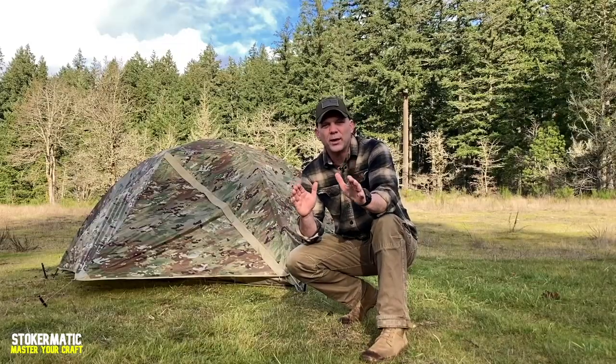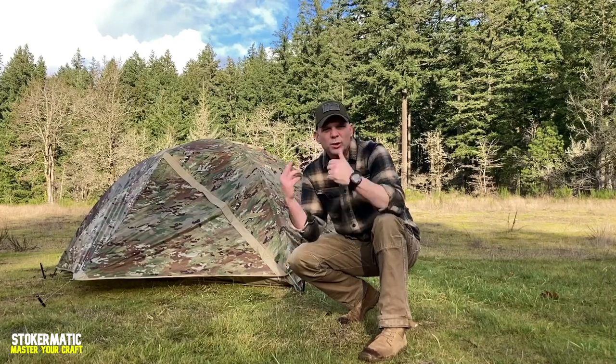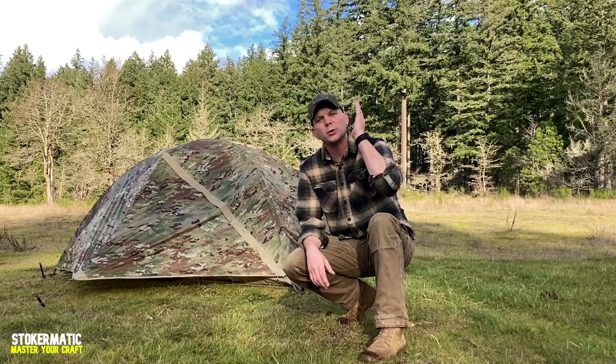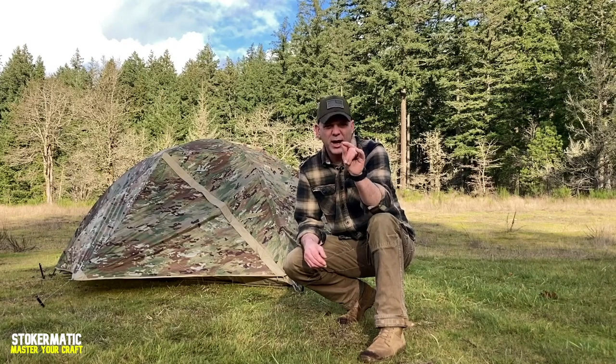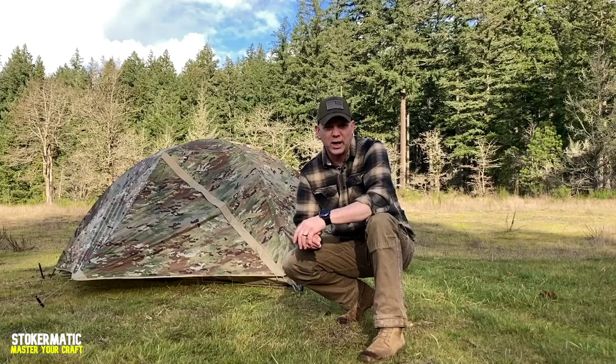Let me know what you think about this tent and the setups you've got — drop it down in the comments below and we'll keep this conversation rolling. I hope you enjoyed the content in this video. If you did, make sure you smash that like button. And if you want to stay up to date on future content, make sure you subscribe to the channel and click that notification bell. As always, until then — you stay stoked.